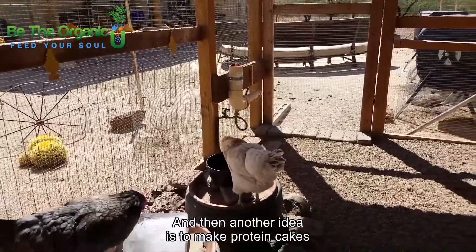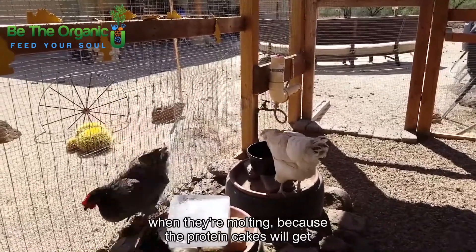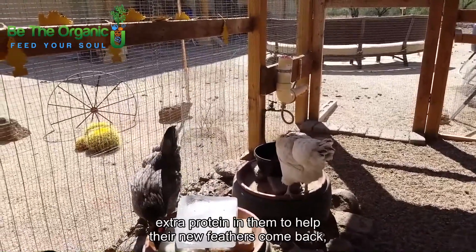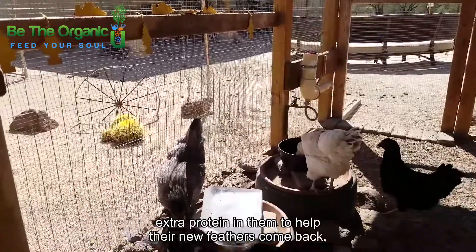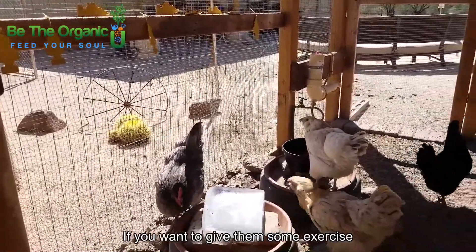Another idea is to make protein cakes when they're molting, because the protein cakes will get extra protein into them to help their new feathers grow in nice and strong.